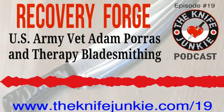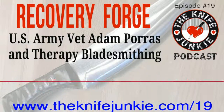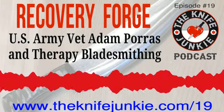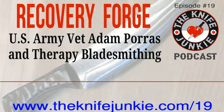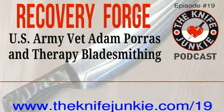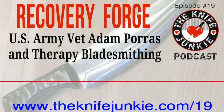I was an NCO and an Army leader for over half of my career — I was always passing on my knowledge to my soldiers, and this is kind of the same thing. I'm passing on what I know of bladesmithing to others, my age and younger, some older. We've had everything from Vietnam vets to a seven-year-old come through.